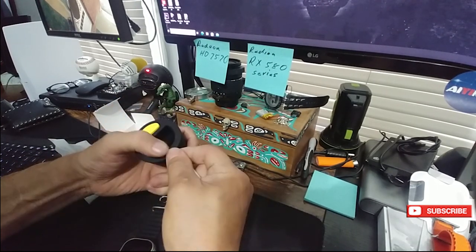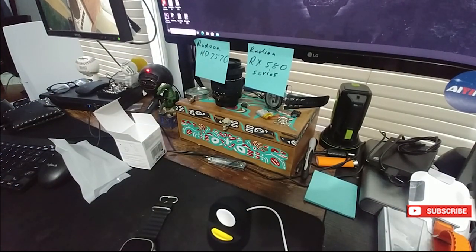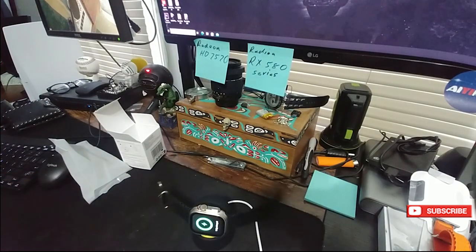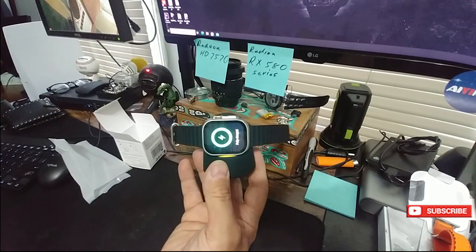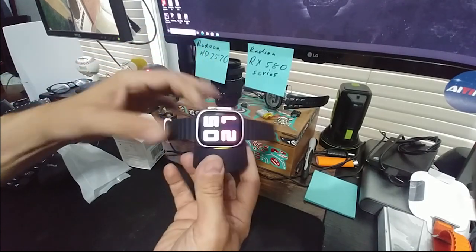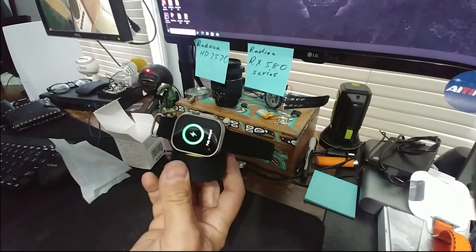Okay, so you should be able to just drop it right on there and it works! That is perfect. Come home, drop it on there — sweet. You don't even have to do anything, and it's not going to fall off. Anyway, there you go — quick review.